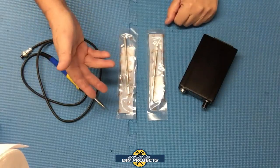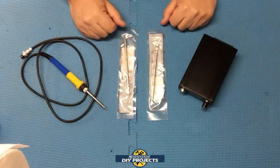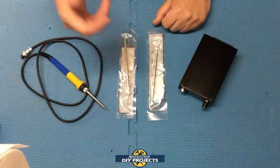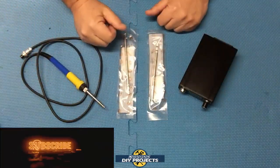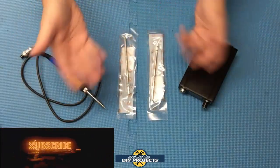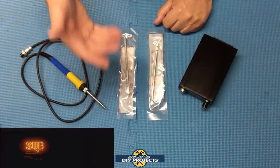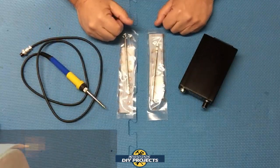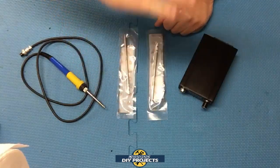Alright guys, so there you have it — a user-requested review of the Kesker T12 STM32 soldering station from Banggood. I think this is a great soldering station for any user from beginner level on up. It's easy to use, comes ready to use right out of the box, seems to be good quality and nicely built, with a lot of adjustability and customization. You can use it as it comes preset from the factory or customize it as you get more proficient. Hope you enjoyed the video — hit that thumbs up, hit subscribe, and I'll see you on the next one.